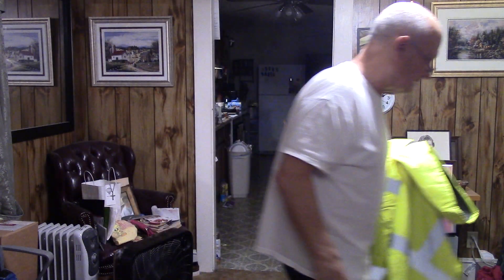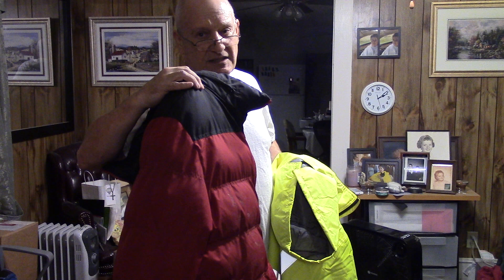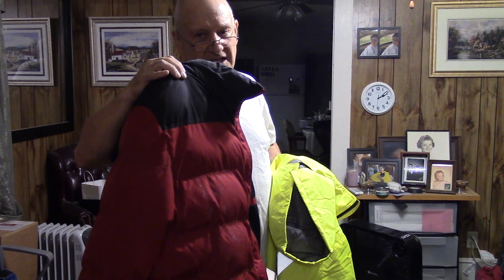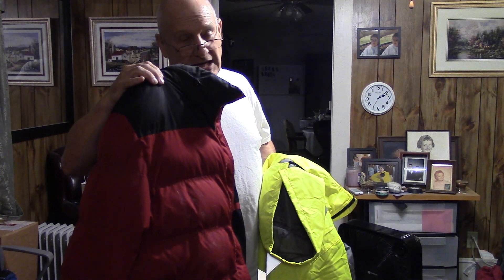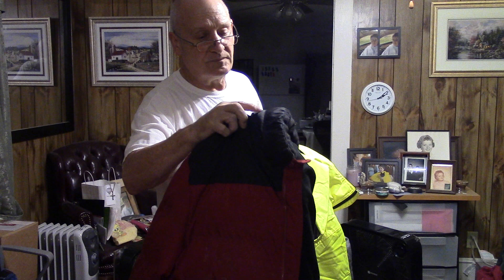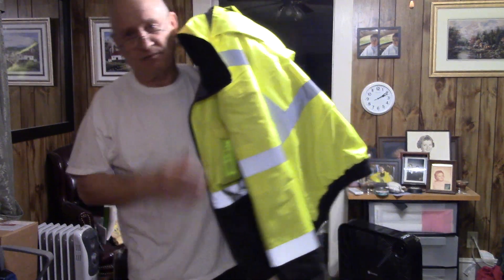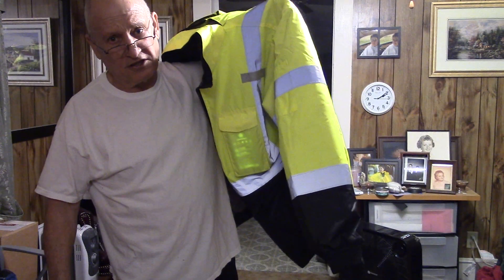I've also got these jackets from Walmart for about $20 each, and for 20 bucks, the service I've gotten from them — I can't complain. These do breathe and your sweat will come out of the jacket so you still won't get cold. They have a little hood — just a polyester sleeve — but on a drizzly rainy day it actually works. It preserves the heat coming out of the top of your jacket and keeps the rain off your head.